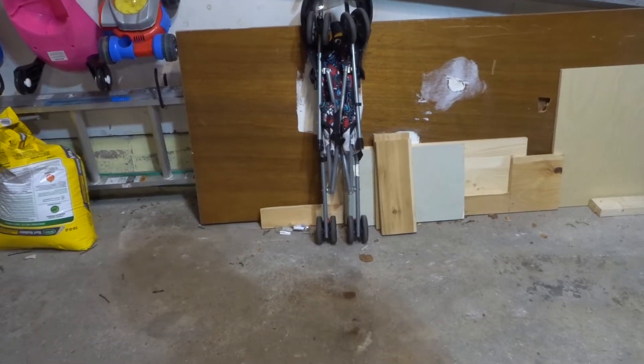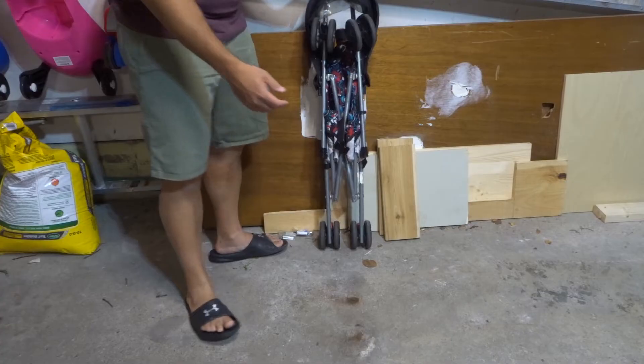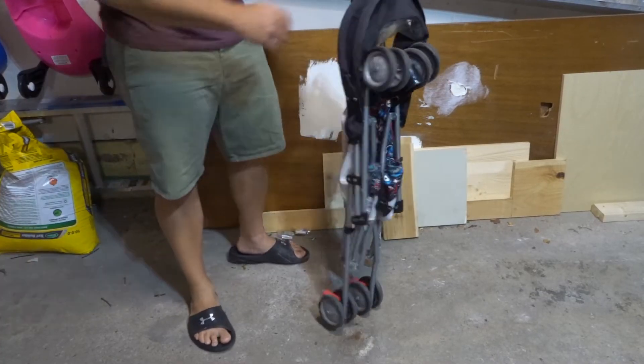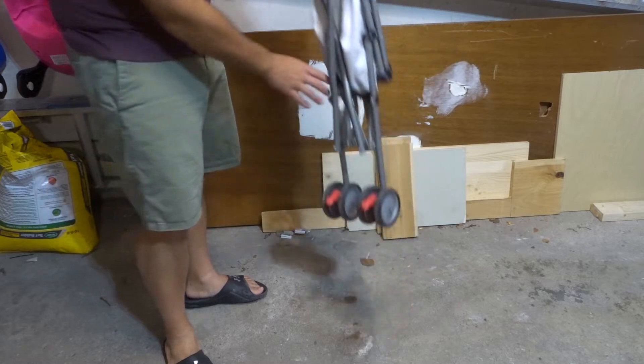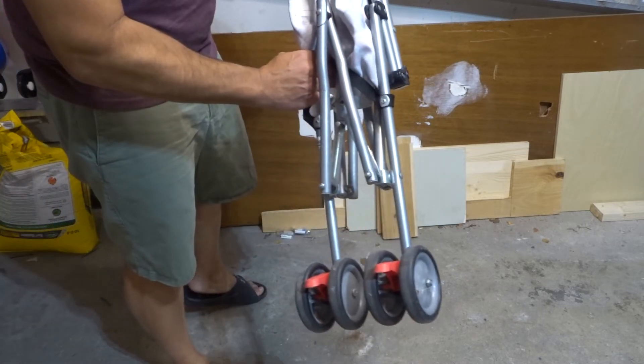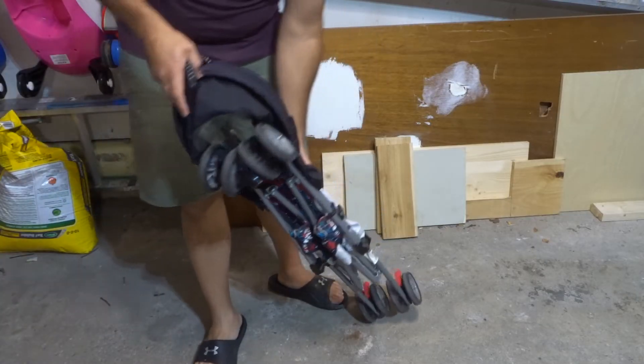I'm just going to flip my screen out so I can see exactly what you all see and you get the best view possible. The first thing I like to do before opening the umbrella stroller is lock the wheels, just with these simple little locking levers over here.